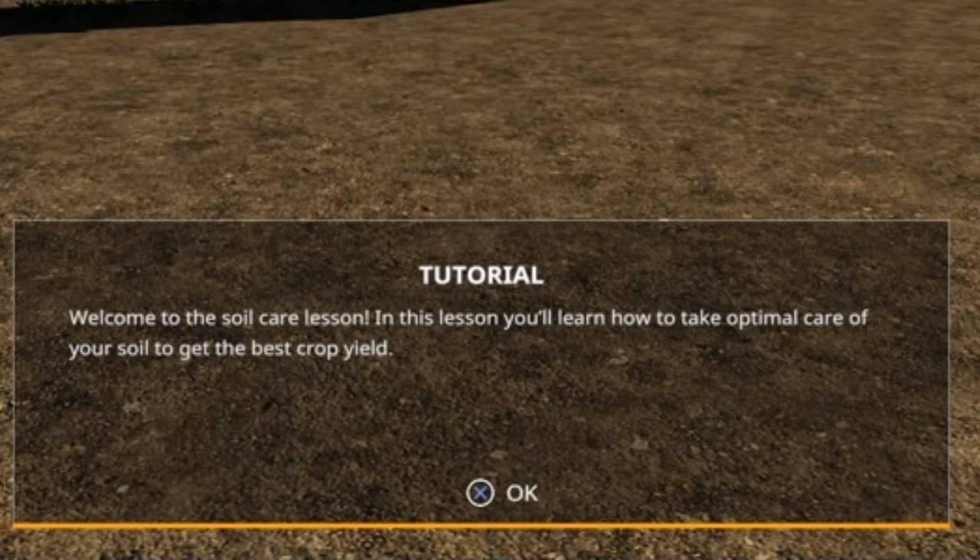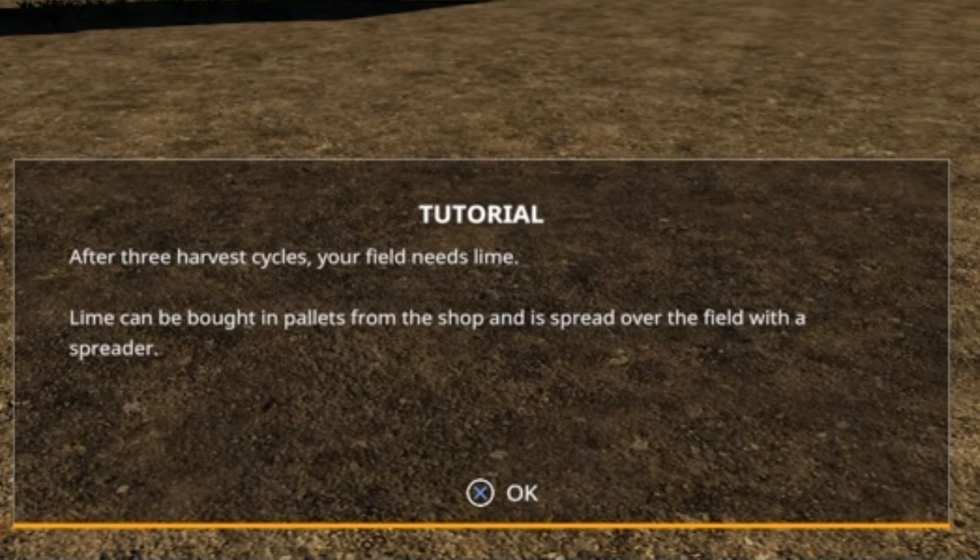Welcome to the soil care lesson. In this lesson you'll learn how to take optimum care of your soil to get the best crop yield. After three harvest cycles your field needs lime. Lime can be bought in pallets from the shop and is spread over a field with a spreader.